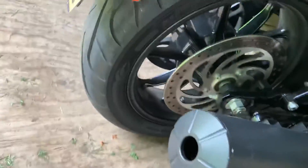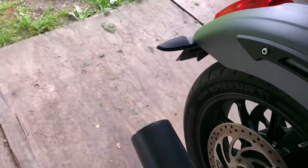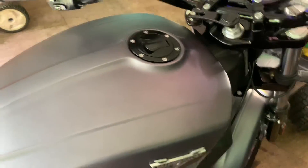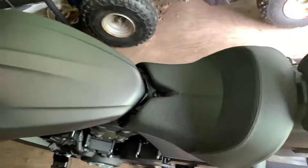My bike has about 7,000 miles. As you can see it is pretty loud — it's the perfect sound for me, I enjoy it a lot. It's pretty easy to do; you just got to watch out because the baffling can be a little rusty when you take it off, so you got to use a lot of force.